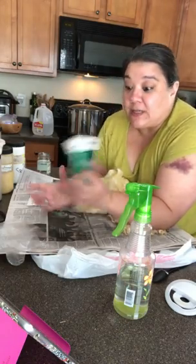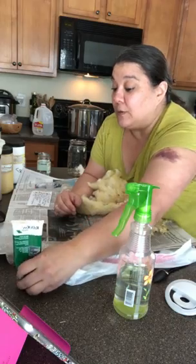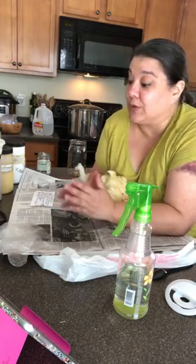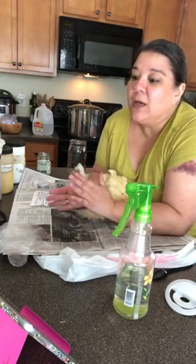As soon as I'm done with a batch I just turn the gloves inside out and throw them away. If you do get dye on your hands, this stuff called Redoran is awesome — you can get it through Dharma Trading. It'll get the dye out of your hands. It's kind of like a super exfoliant.